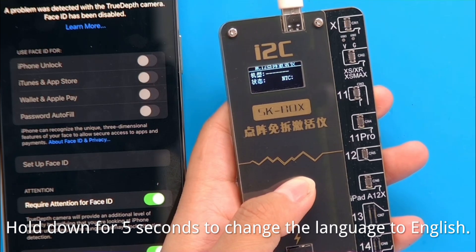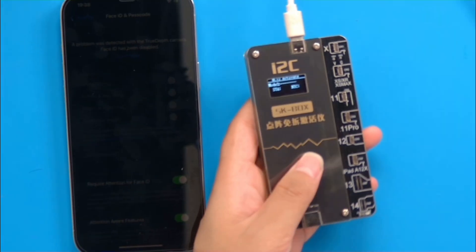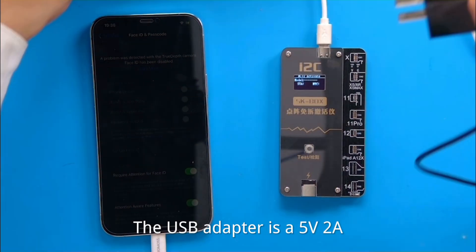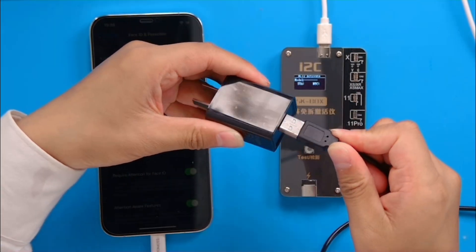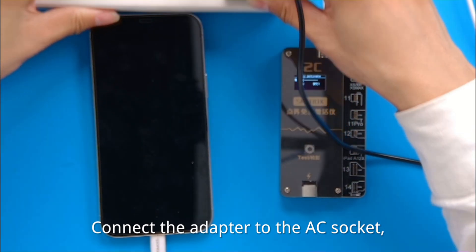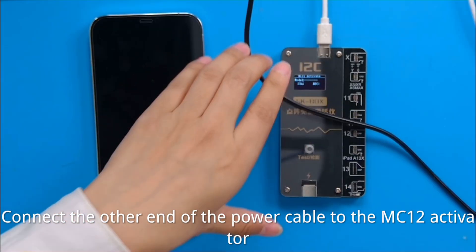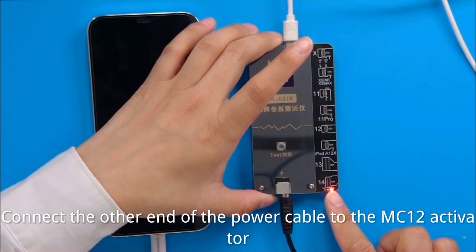Hold down for 5 seconds to change the language to English. The USB adapter is a 5V2A. Connect the adapter to the AC sockets. Connect the other end of the power cable to the valve activator.